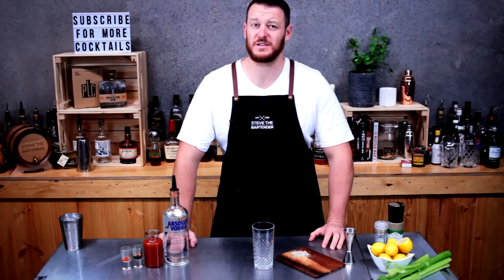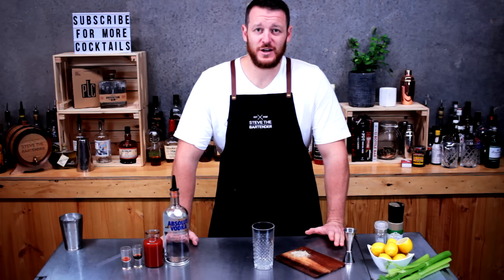Hey guys and welcome to another one of my daily cocktail vlogs. I think I'm up to about day maybe 75. So today I'm going to show you how to make a Bloody Mary.